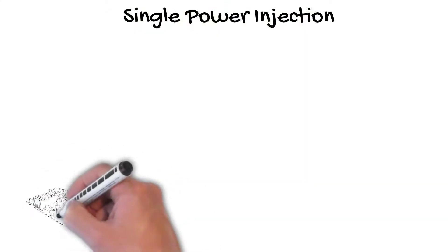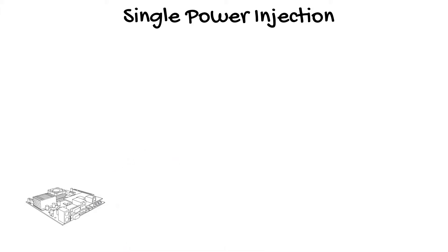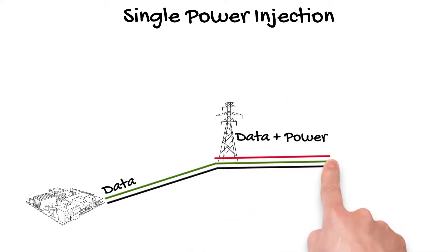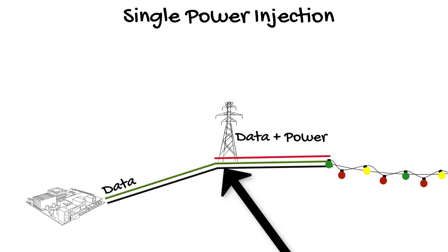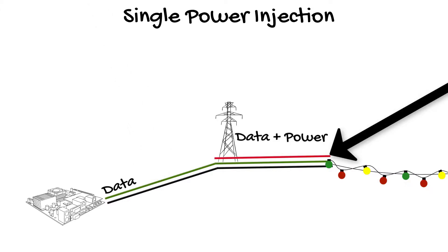The first is single power at the front end. You've got your controller or whatever your data source is, and you simply take that data and add in some power right there at the front end to your pixels. You've got three wires on your pixels: a ground that ties to both the controller and the power supply, a data-in that only comes from your data source, and a power positive that only comes from your power source.